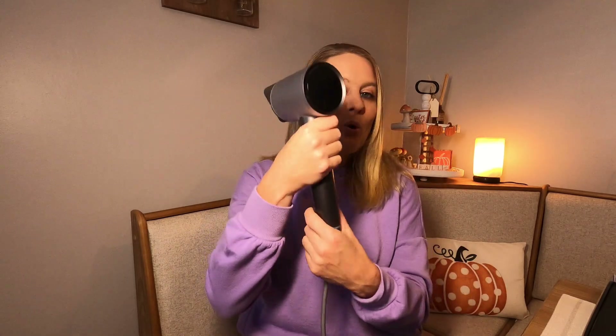The only thing about this is when you're holding it, make sure you don't hold it up here or you're going to hit your buttons and change your settings. Just keep your hand held down here. But other than that, I love it.